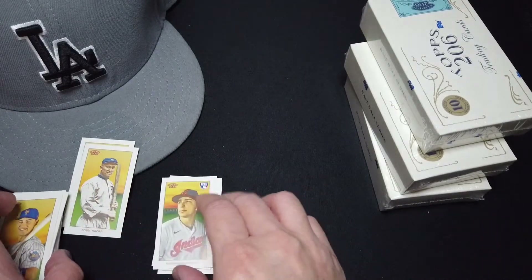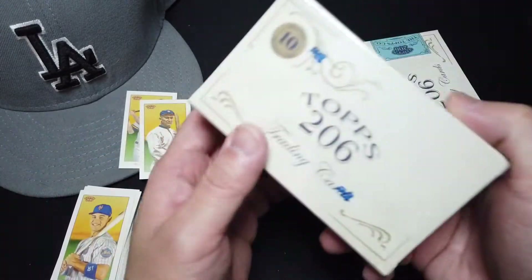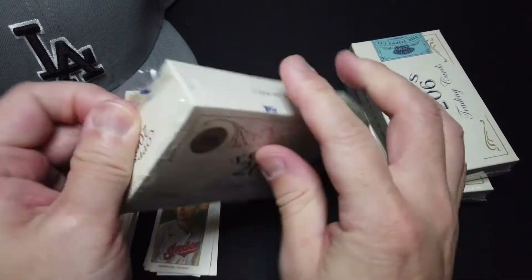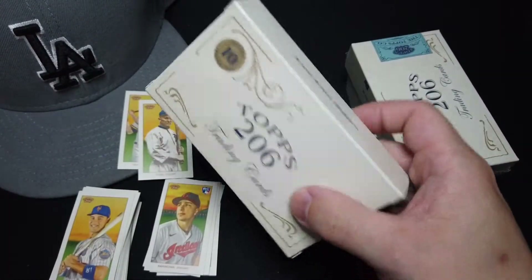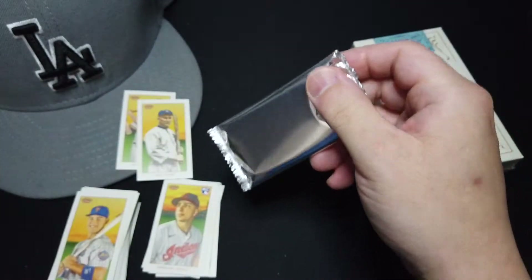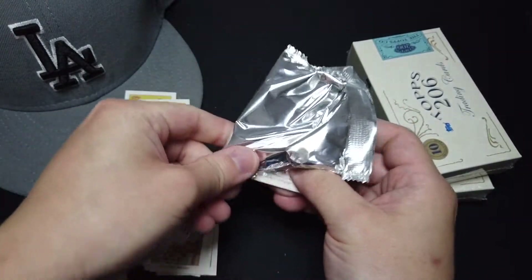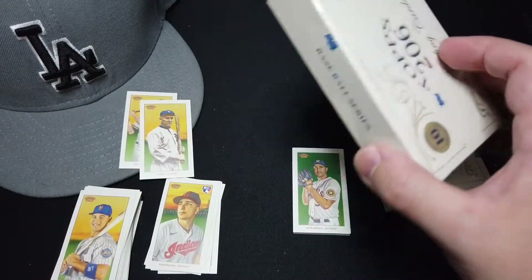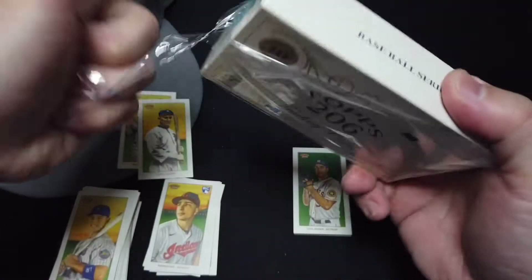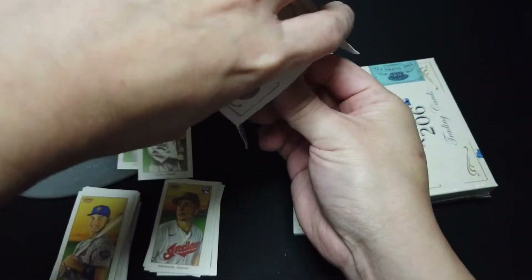Now we're going to move on to Series 5. Do the same thing — unpack everything and then reveal all of them together.